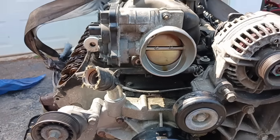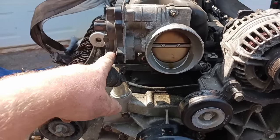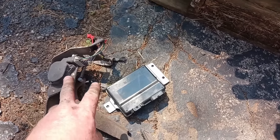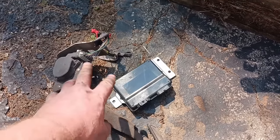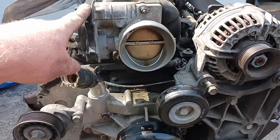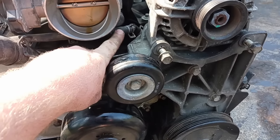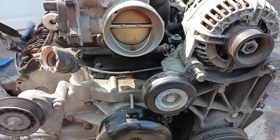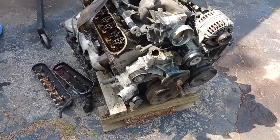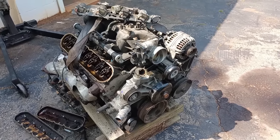The next thing to look for is the throttle body type. You can switch these between Gen 3 engines, but if you're getting the drive-by-wire version it's a good idea to also grab your TACK module and gas pedal — they need to match with the computer and throttle body. If you want to go drive-by cable instead, just unbolt the three bolts, pull off the crossover, and swap it for a drive-by cable unit in the junkyard without paying anything extra. So that's about it for what to look for when pulling one of these. I need to order some gaskets and seals, then I'll get this thing torn apart and move on to the next phase of the project.